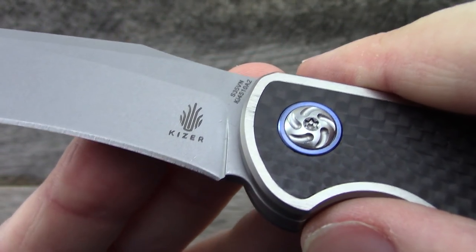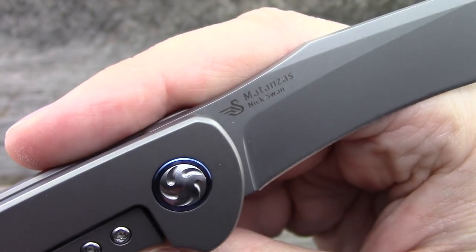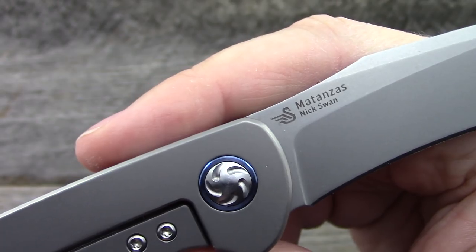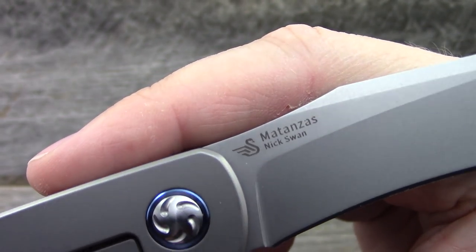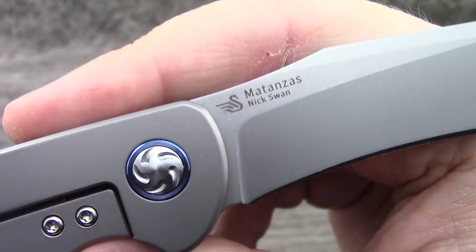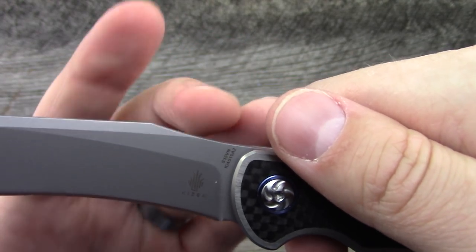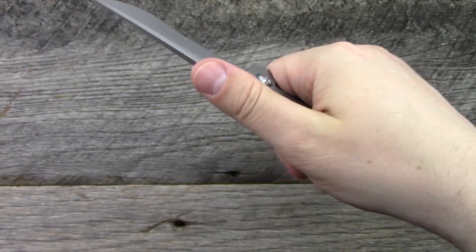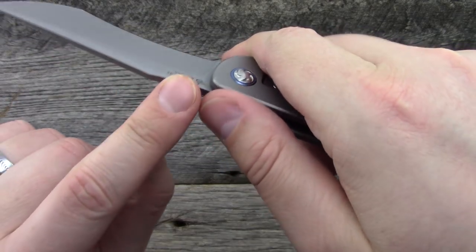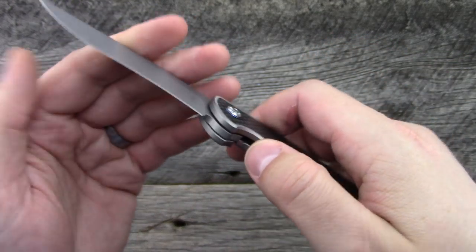Standard markings here — model number, blade steel, Kaiser, the Matanzas, and Nick Swan with his logo, which is quite lovely and appropriate for his name. No jimping on the top, but it does have a slight ramp, so it's actually really comfortable as a portion for your thumb. They chamfered the edges so there are no 90-degree edges anywhere on the spine, which I certainly appreciate.